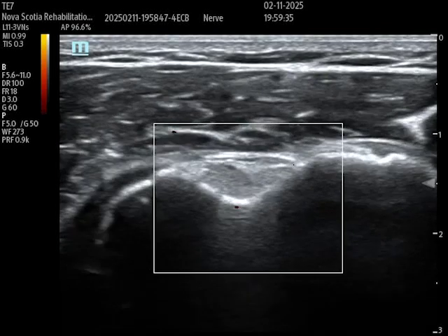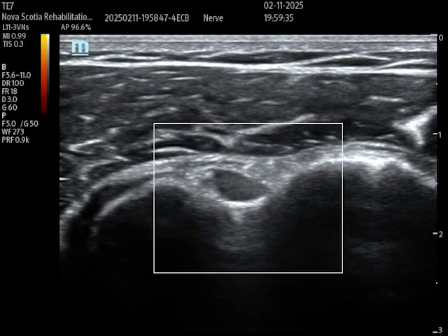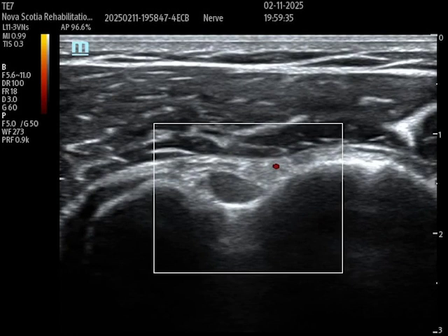Here I've flipped the orientation of the probe and turned on Doppler so you can see the blood flow of the circumflex artery — that pulsatile flow. It's labeled here. When you're doing your injection, you want to make sure you avoid this vessel. We typically find it on the lateral aspect of the bicipital groove. Note that left and right have been flipped on this image compared to the previous ones.